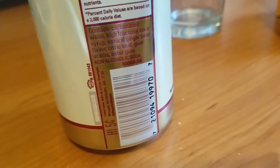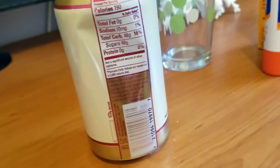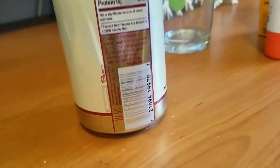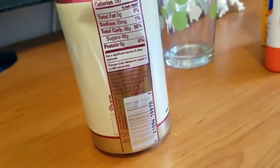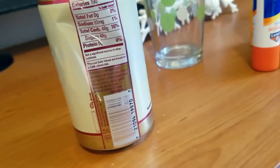Percent daily values are based on a 2,000 calorie diet. I don't know if they just came out with it, but I just started seeing in stores that they have a diet Gosling's ginger beer. So if you guys can't have a lot of sugar, that is an option. The Moscow Mule is delicious — I wouldn't recommend drinking this on its own because it's really too sweet, but it's definitely great for a mixed drink.